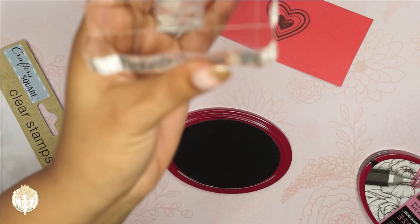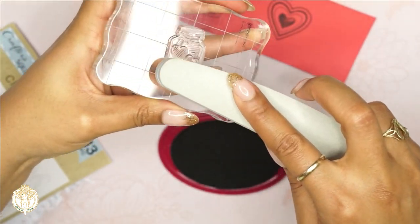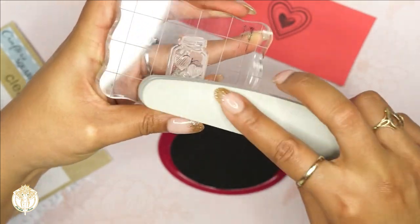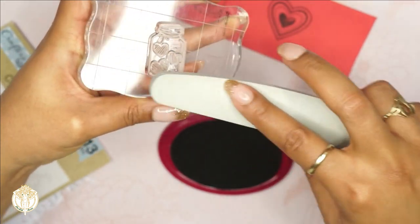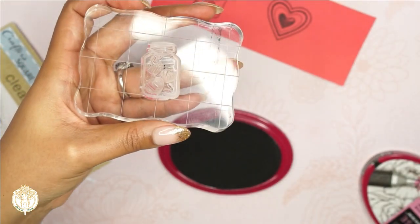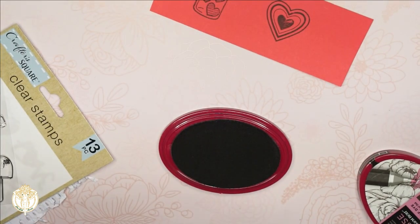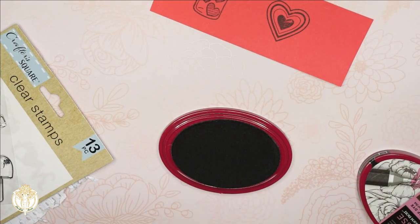Let's go ahead and wipe this one off. Alright, I wiped it off and I'm going to prep it again with my buffer — this is just a nail buffer. They do sell nail buffers at the Dollar Tree — not this particular one, but they do sell them there. So let's do that again and let's see whether or not that helps.